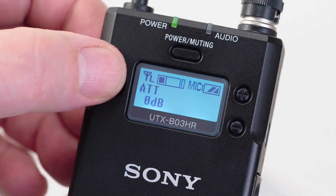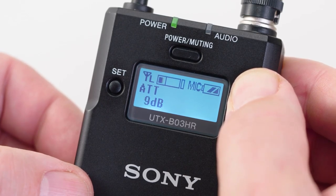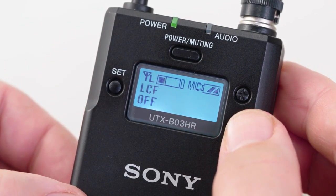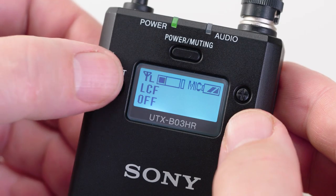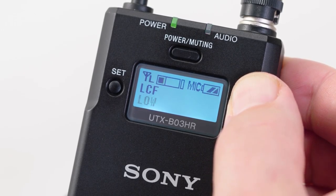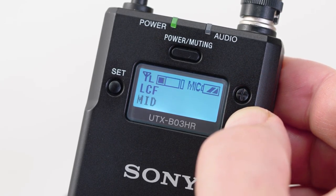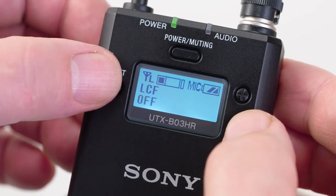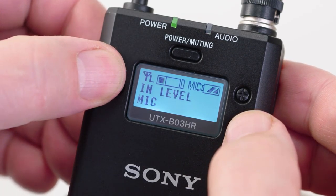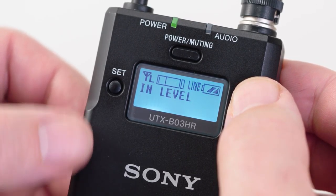Let's go through the transmitter's menus. First is audio input attenuation — adjust this menu to best match a specific microphone to the mic preamp of the unit; listen carefully while adjusting to get the best sound quality. Next is the LCF, or low-cut filter frequency choice. Depending on wind or background noise conditions, this can be set to off, low at 100Hz, mid at 150Hz, or high at 200Hz. If setting this filter, don't forget to reset it for subsequent shoots under different conditions. Following this is the mic or line input selection menu, which is handy for getting a feed from a mixing console or other audio device.